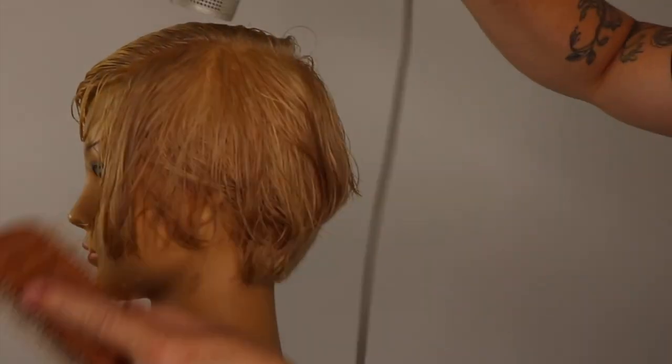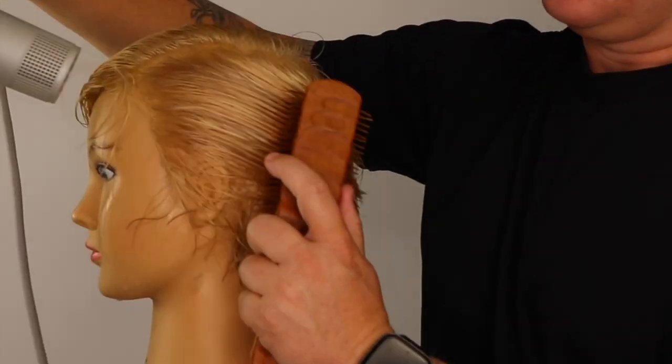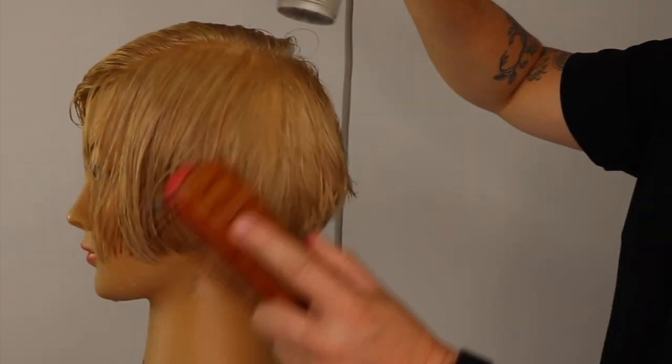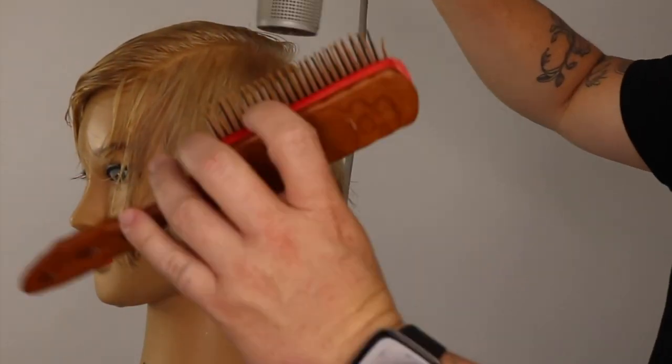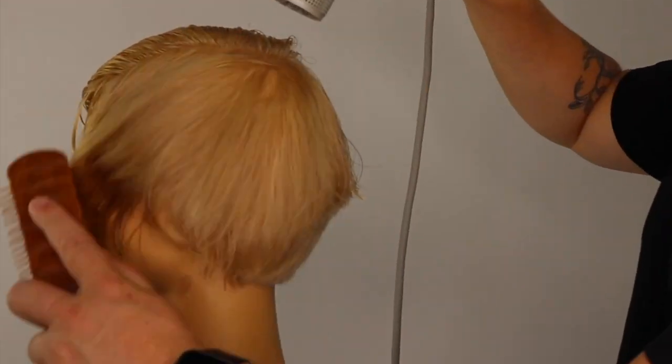I am using a medium heat and medium to low speed throughout this blow dry. I feel this speeds up the blow dry as you're able to maintain more airflow on your client's scalp for longer periods at a time. I also feel the follicles dry with more life and softness.